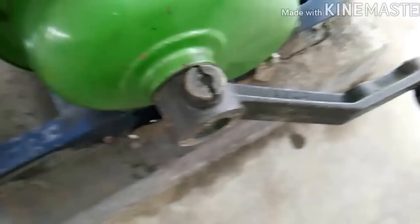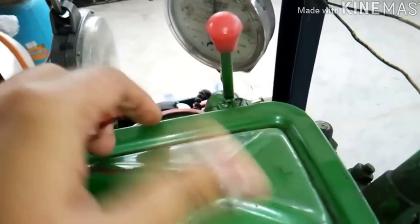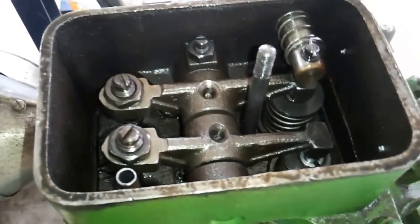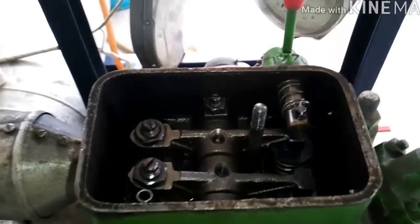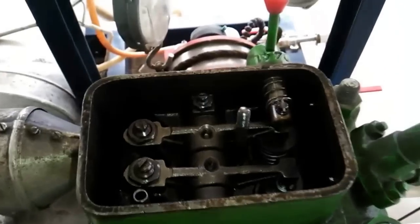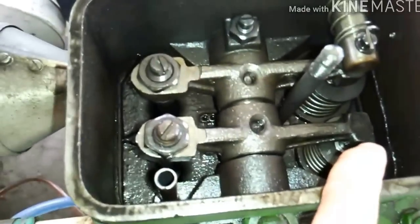Then we will have to engage the decompression lever just like this. What the decompression lever does is it just pushes the exhaust valve and makes it partially open, so that we cannot make compression inside the engine and we will gain speed. If compression starts in the engine, we cannot attain the optimum speed which is necessary to start the engine. These two are the rocker arms, this one is the exhaust valve, this one is the inlet valve, and this is the head cover.